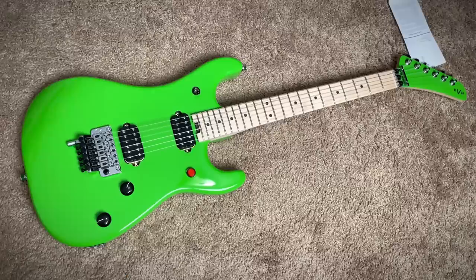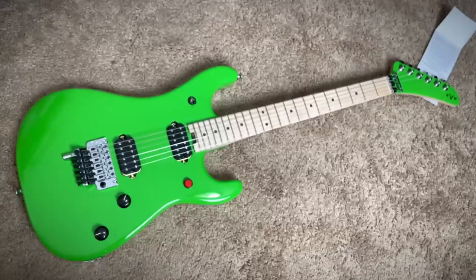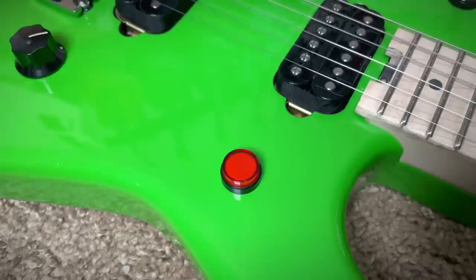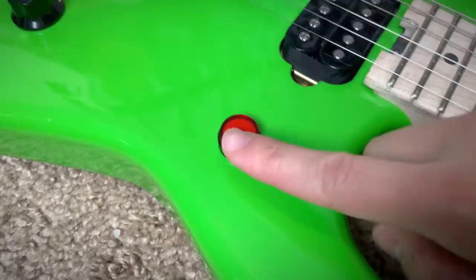This is an EVH 5150 series guitar in this new slime green color — definitely a color you'd more expect to see on Andrew Bain's channel. Reminds me a lot of the Kramer Beretta — makes sense, that Van Halen connection. Banana slash hockey stick headstocks and everything. The EVH is noticeably better featured. Sticking with the theme of being not subtle at all, we have this big red button that is the kill switch. It actually feels really satisfying. Huge amp-type knobs for easy control — this one feels like a non-friction pot, very easy to adjust the volume.